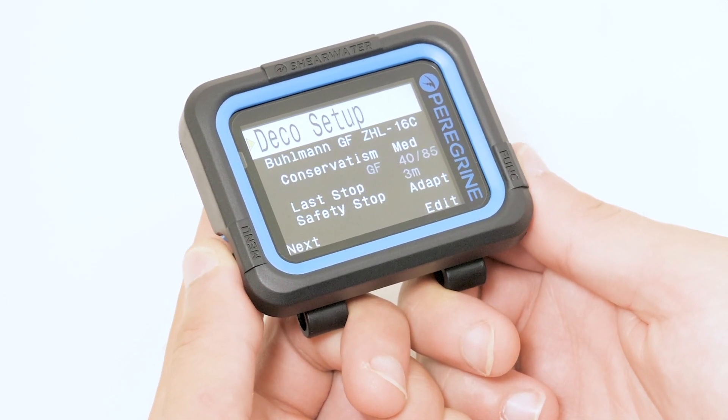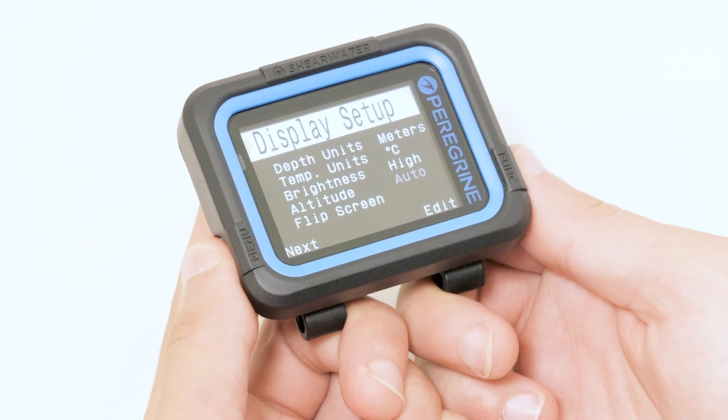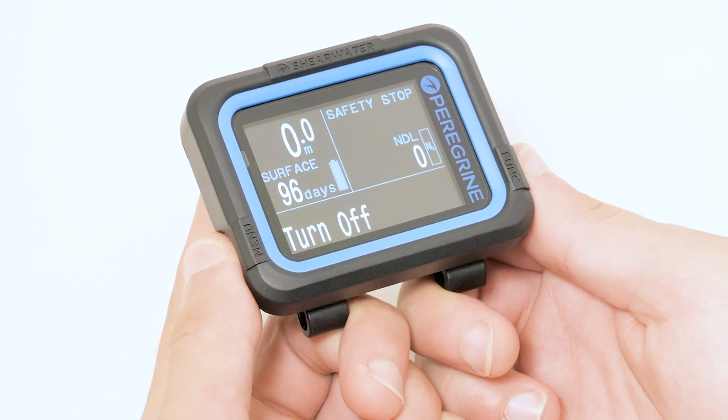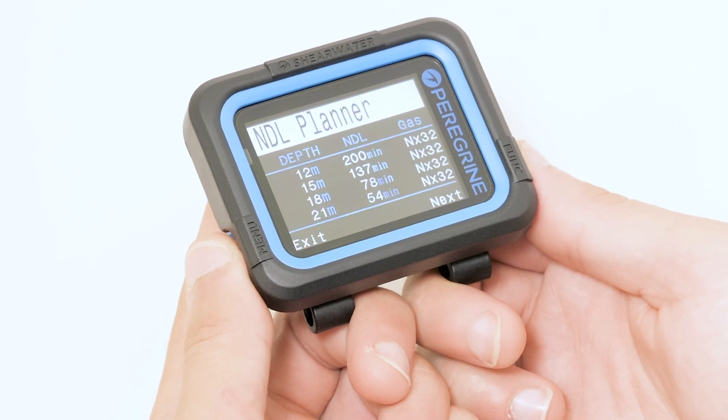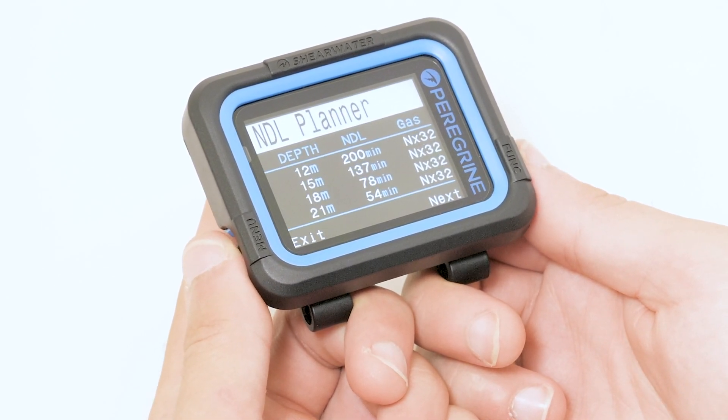Next we enter the gas we are using on the dive. In this case it is 32% Nitrox. Now we will open the NDL planner to see how long we can stay at each depth using our 32% Nitrox.